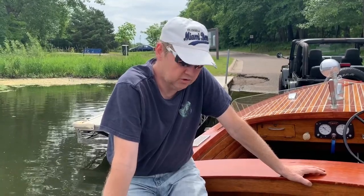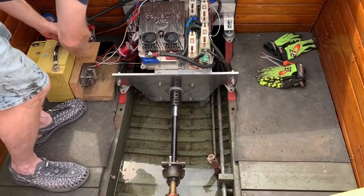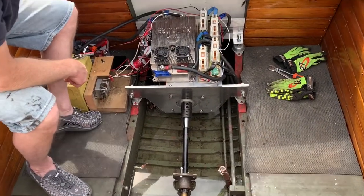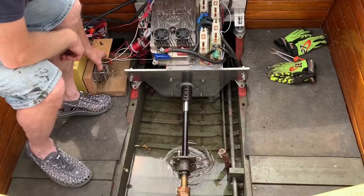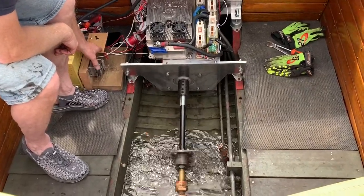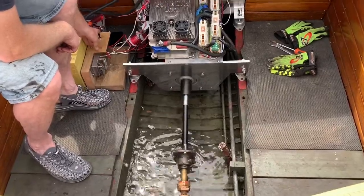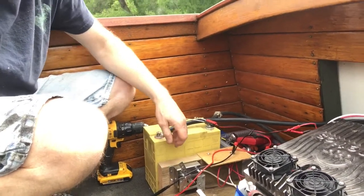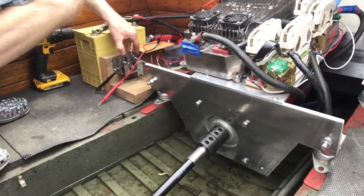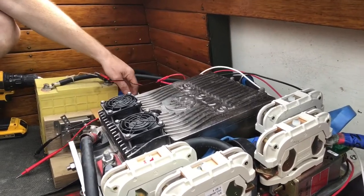I've been working for about two weeks on this project, putting the boat motor — a vector motor — into the boat, so I'm going to do a first test to run in the prop shaft. First we'll start up the inverter, let that initialize, and we'll see what it does. It works! Right now I'm only testing it with a 12-volt battery so I'm not getting very many RPMs, but it does test out good.